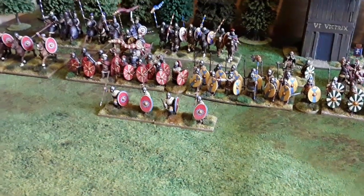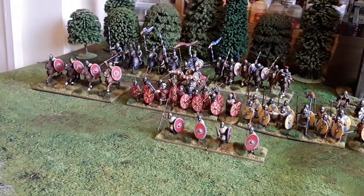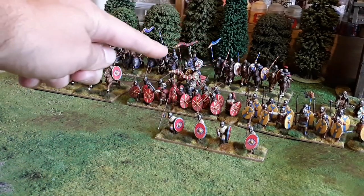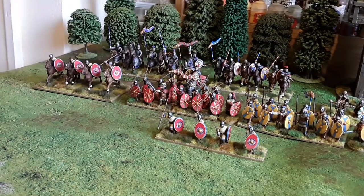Moving down, here's my other cavalry command. Light cavalry there with javelins, veteran heavy cavalry, and my cataphract cavalry with King Arthur leading them. We'll take a closer look at those.